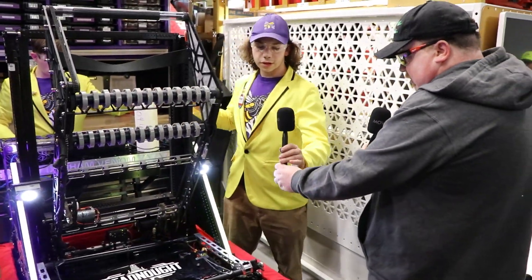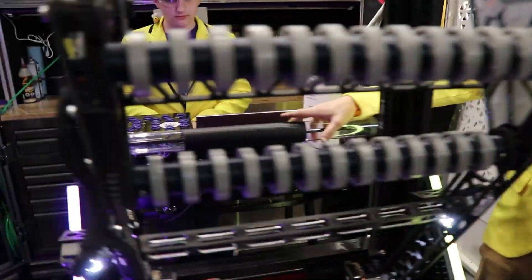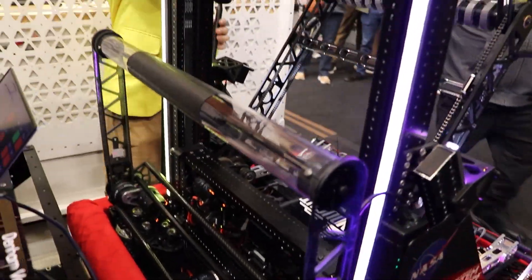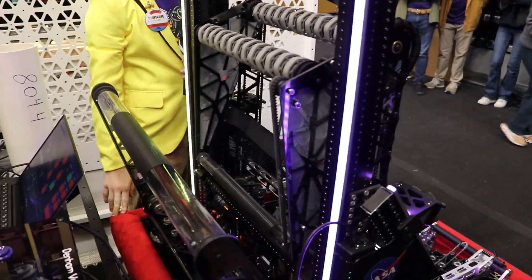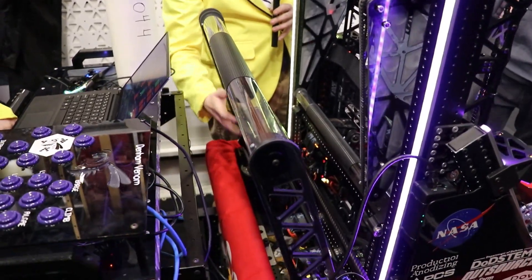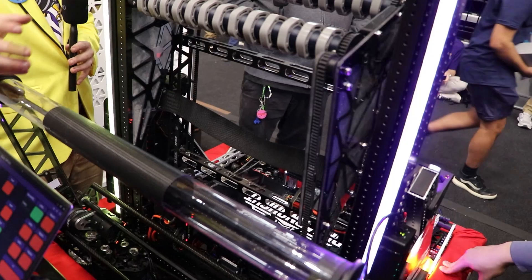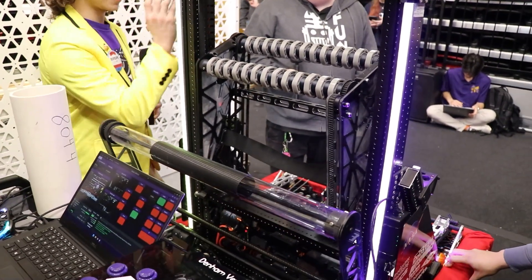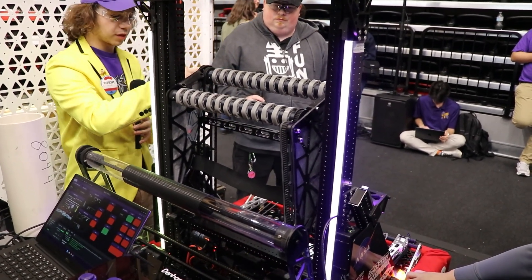Sebastian, you wanted to go over some more stuff? Yeah, so I'll talk about our rear intake that we currently have — this is for algae. We intake algae from the ground here, it goes in and stows inside up here. It will flip out, roll into this, grab it, catch it, and throw it up into here. It'll be held there and we can either score on the processor or we can score in the barge, whatever we decide. We can also flip this out and grab from the reef, then score barge or processor as we like.